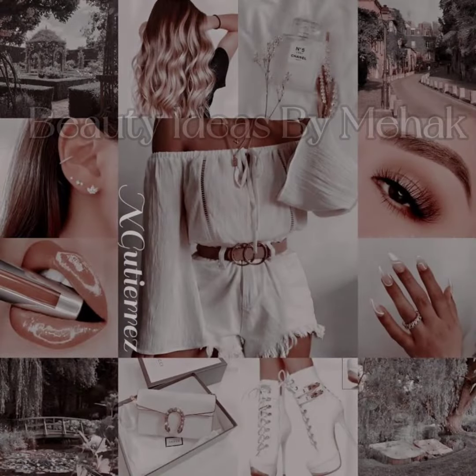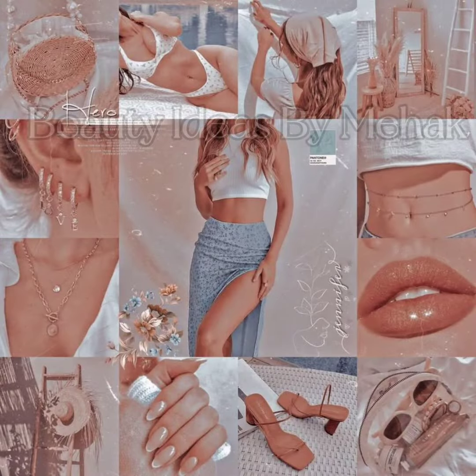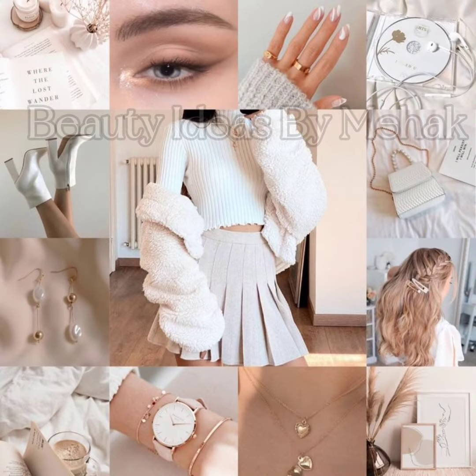In today's video, I am sharing how to style your western outfit with jewelry and makeup. You can see what kind of makeup and different jewelry items work with western outfits. We can look at different lip looks and how to style your dress beautifully.